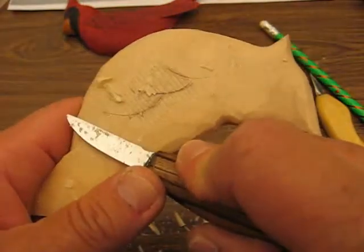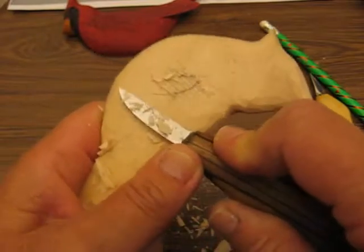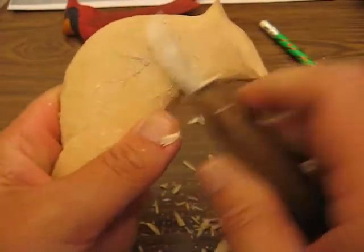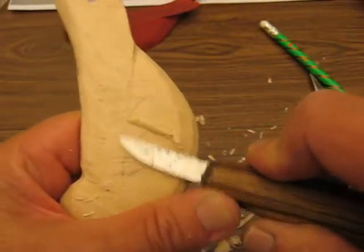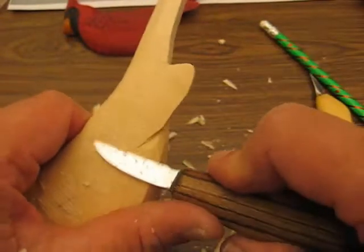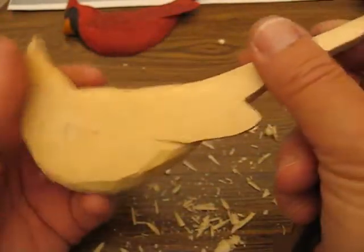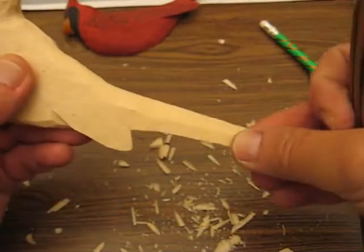Now you've got to see how the grain is running when you do this. I was going against the grain — that's why it wasn't working so well. Sometimes I can't always tell until I feel that knife pull and tug in there. But it's okay to chop some of this off. There isn't a whole lot on here to break off unless you snap something off at the top because the grain is running this way.